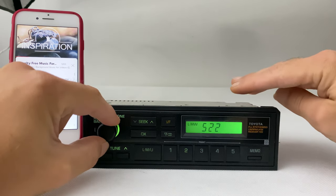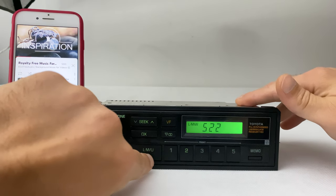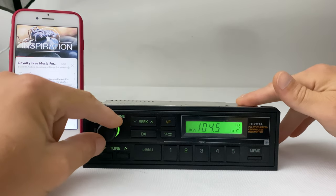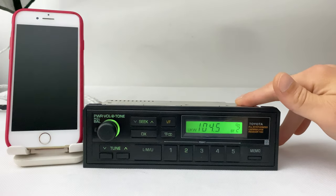When you want to go back to FM mode or the regular radio, simply press this button once and that's it — you're back to FM mode. Cool, right? Okay, thumbs up guys!